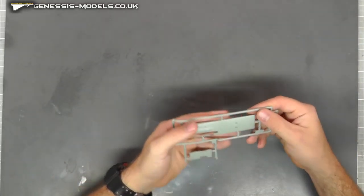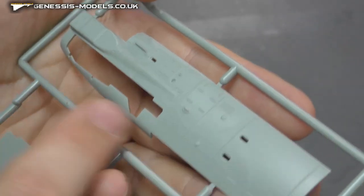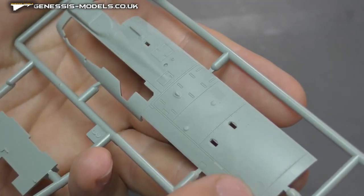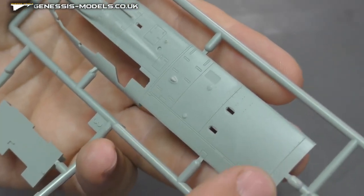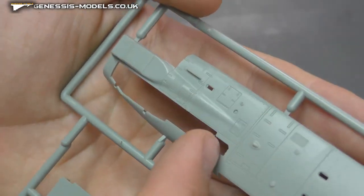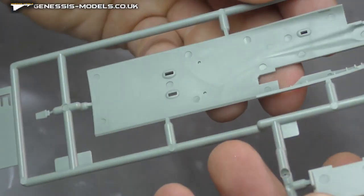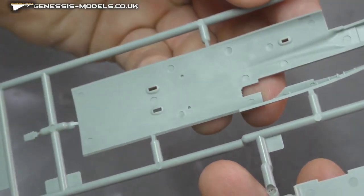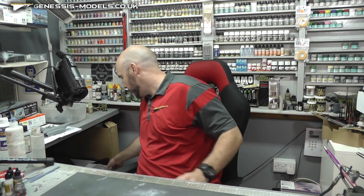We then have the bottom fuselage front nose section. Again, the same level of lovely detail with raised rivets where they're due, recessed ones, and recessed panel lines. Looking really, really good there. Flipping it over — ejector pin marks. I don't think these are going to be a problem at all, so we aren't going to worry about that.